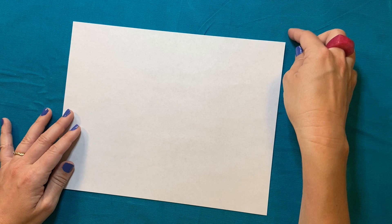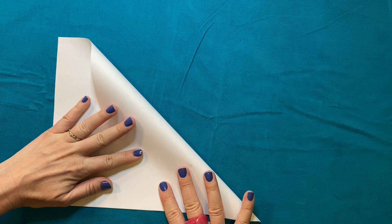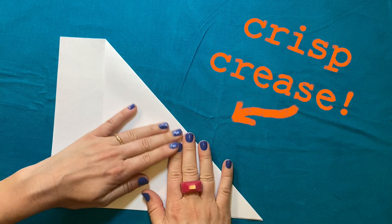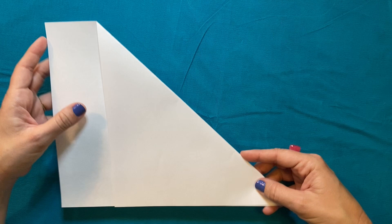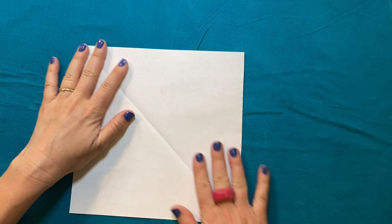A square is a shape with four equal sides. I'm going to do that by taking one corner of my paper and folding it so that the short side meets the long side. When you're folding origami, you really want to make sure your edges are lining up as best you can and that you have a nice crisp crease. Now, how am I going to get this shape to a square? I'm just going to cut this piece off. When we open this up, we've got ourselves a square.